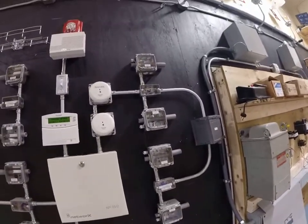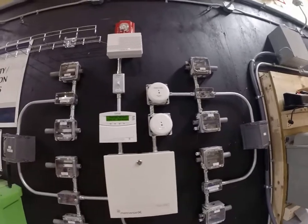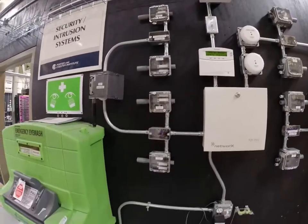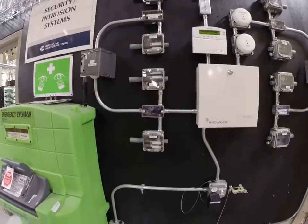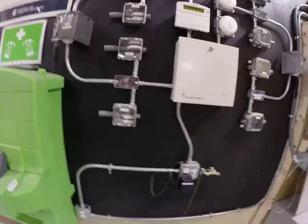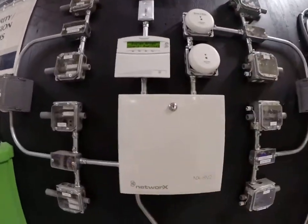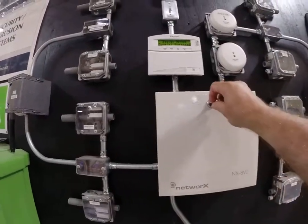What you're looking at here on the wall is a demonstration of a variety of different parts and how we can set them off in the lab setting, and it consequently shows us how they work in the field. So what I'm going to do now is open up the brains of the whole system, which is the control panel.